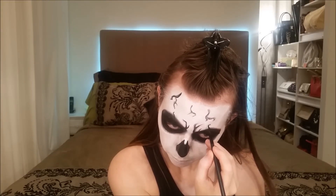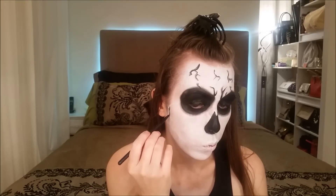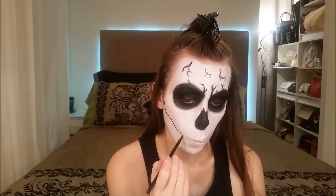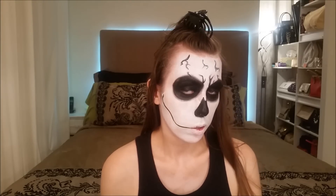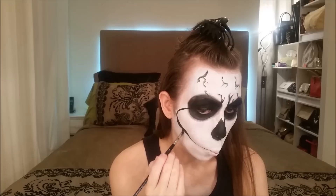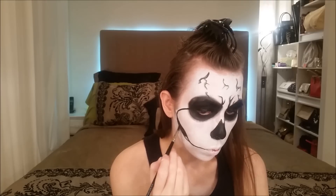Now follow the rest of the hollows on the face and draw with the liner brush and black face paint all around. I'm sucking in my cheeks to find the hollows and at the same time following along the hollows with the brush. Don't forget your temples as well.